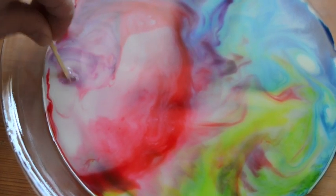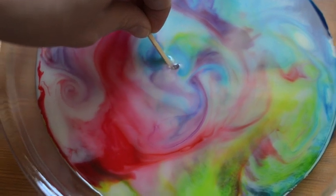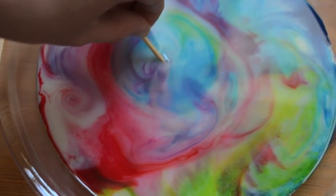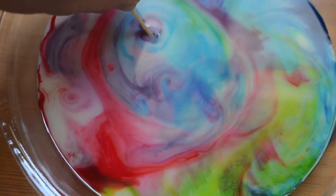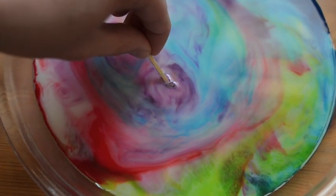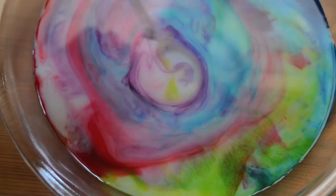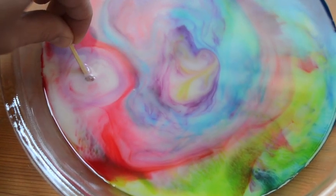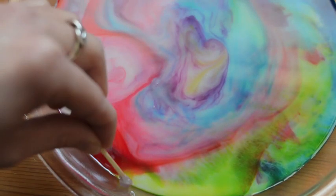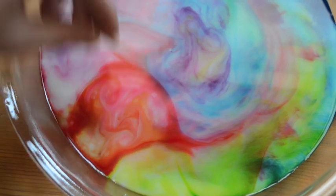Wow! The reason this happens with the milk is because milk actually has fat molecules in it, and the fat molecules are attracted to the soap — which is why you can see the effect of them spreading away but then also coming back towards it. The fat in the milk behaves a little differently than the water we used before, and you get this really pretty effect.